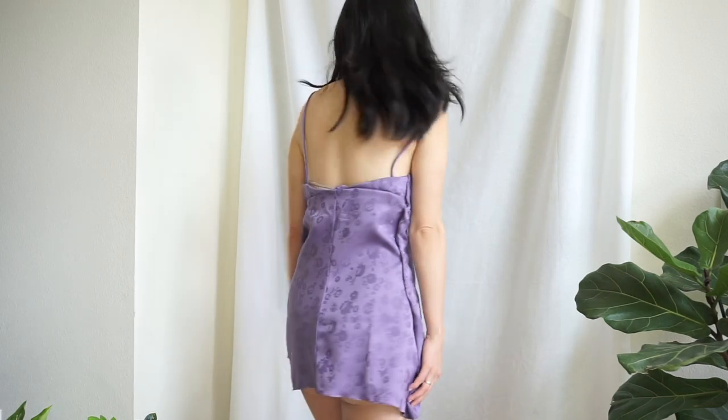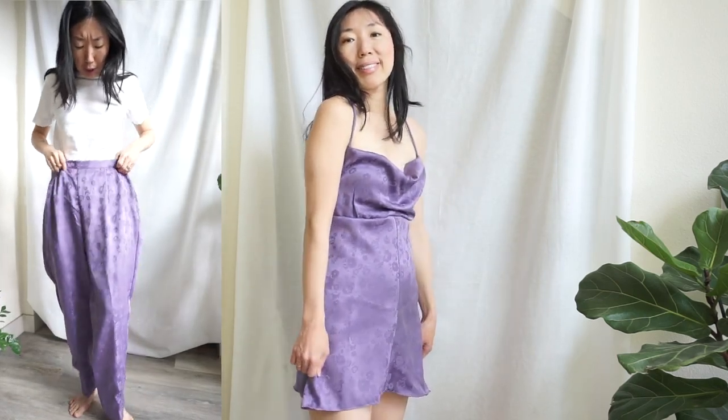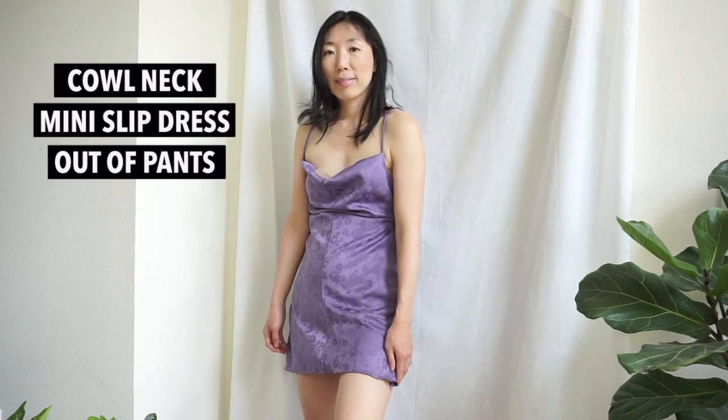Hello Upcycle Clothing Designers! I'm Soonju and welcome to my channel. In this channel, I teach how to transform old clothes into stylish wardrobe pieces featuring current trends. In this tutorial, I want to show you how to upcycle a cowl neck slip dress from pants. I took floral jacquard 100% polyester satin pants and transformed it into a beautiful slip dress silhouette. Let's get started!